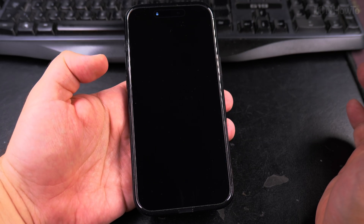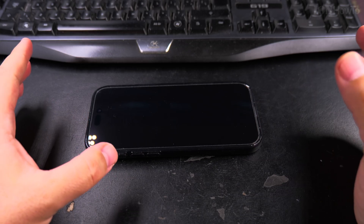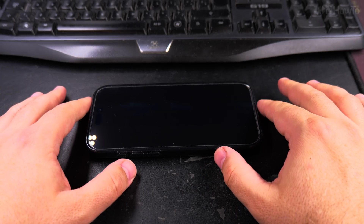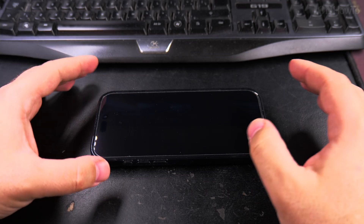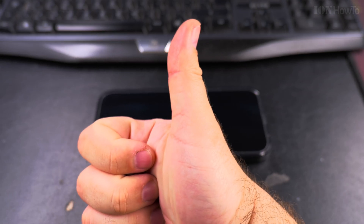Once you do this the iPhone is turning off and now it's powered off. You might have to wait one minute to make sure it's completely off. The iPhone is off and you didn't have to use the power button. Thanks for watching.